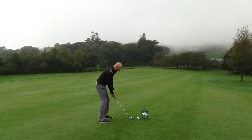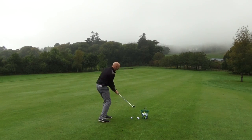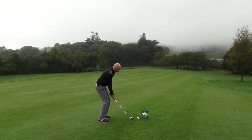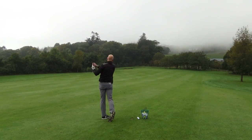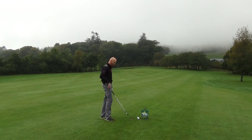I'll hit one — got myself teed up here with a little wedge. I'm going to go down with the right shoulder and then towards target. Actually chunked it a little bit because I was working so hard on going downwards.